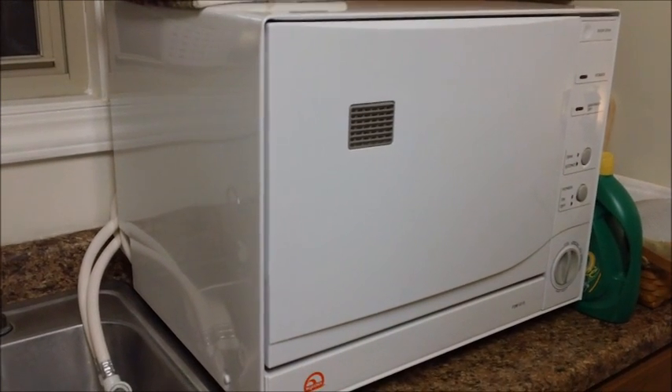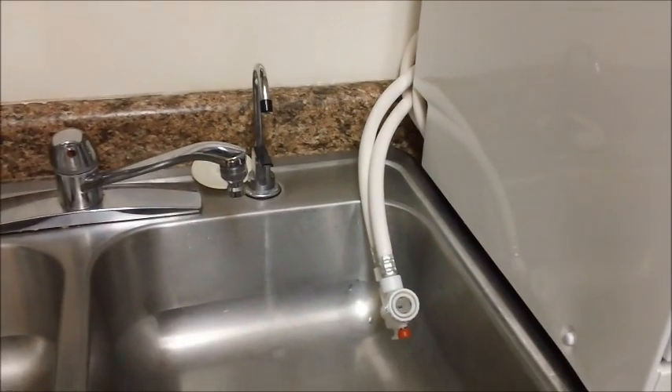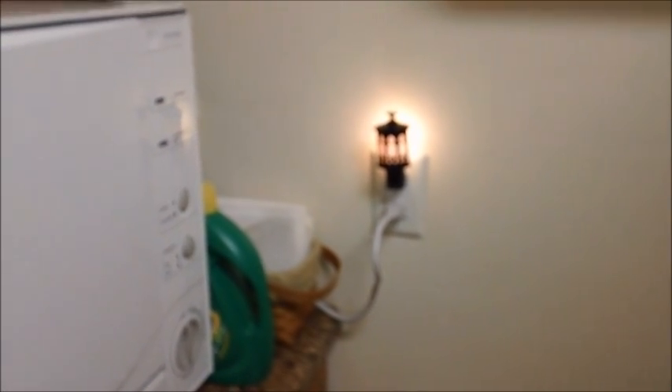Before you purchase one of these, make sure you have space. These are made to fit under countertops and as you can see the clearance I have is maybe a millimeter — definitely not even enough space to put a penny in there. No modifications though; I didn't have to adjust anything, but it was a tight fit. Make sure you know the height and width of the unit and that it will fit in your dedicated space. It also has to sit next to a sink so you can hook up the water supply, and it has to be close to a standard plug.